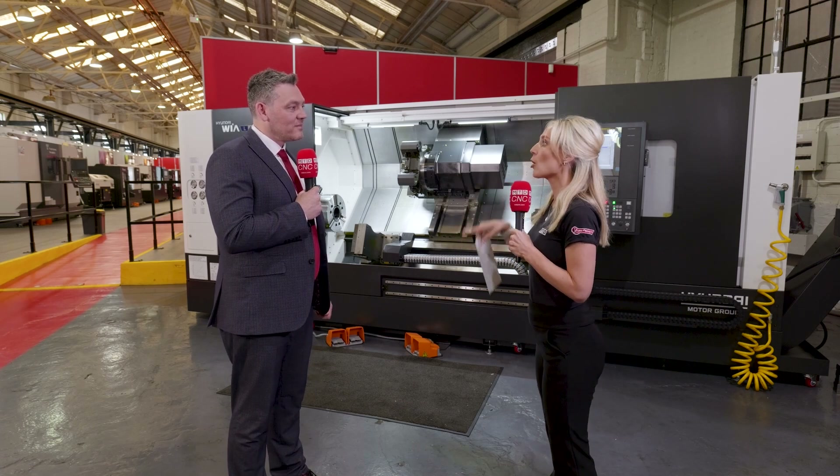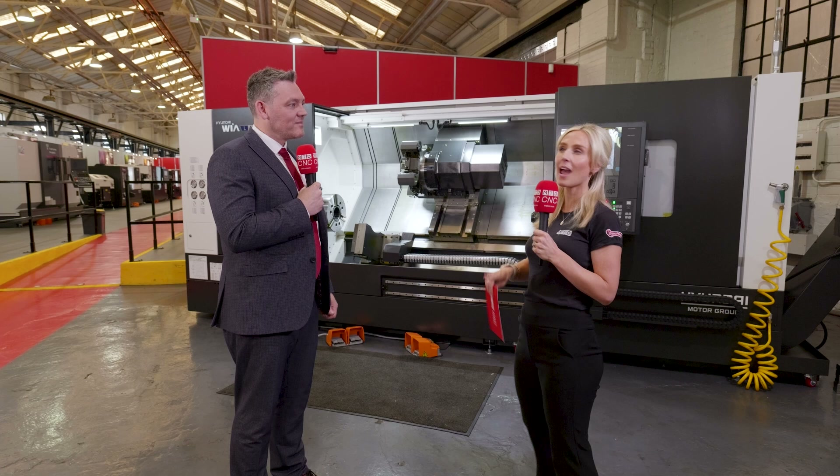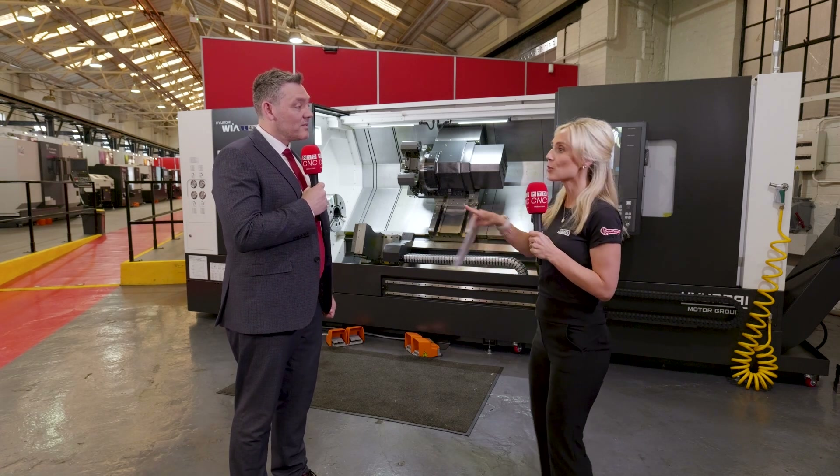Where can I see the machines in action? I want to know about your credibility. We have machines all over the UK — Scotland, England, Ireland, everywhere really. In subcontract and also in premium OEMs, working in defence, MOD, nuclear — you name it — and general subcontract doing a variety of tasks.